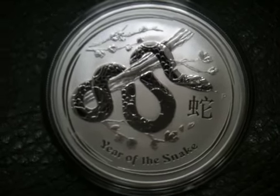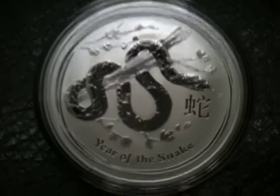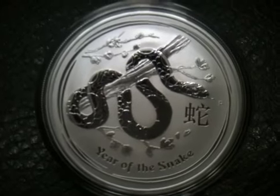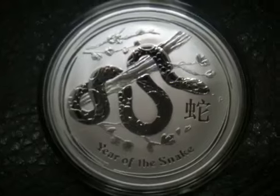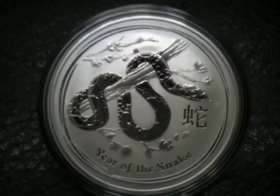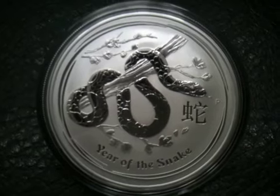It has a reverse proof, so the snake is really shiny. And I really like — I don't know if you can see it — but the snake's tongue is out, and it's pointed right at the P mark, the mint mark, the Perth Mint mark. I thought that was really cool — a good placement of the mint mark.